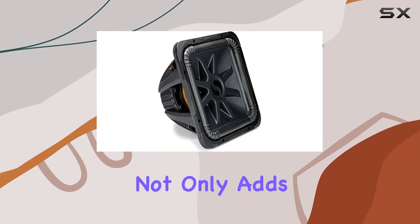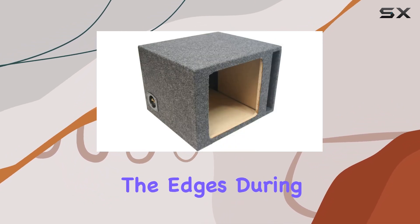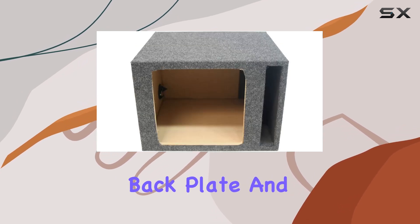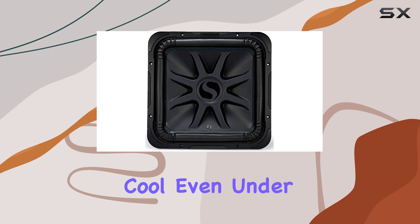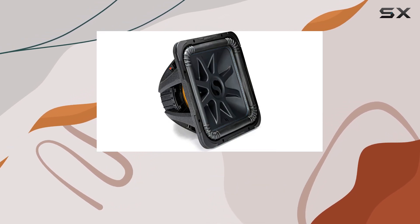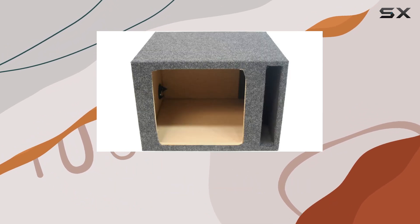The ribbed Santoprene surround with blue stitching not only adds to the aesthetic but also enhances the longevity of the unit by protecting the edges during extreme performance. Thermal management is another standout feature — with the uni-plate back plate and pole piece coupled with perimeter venting, this design ensures that the subwoofer maintains its cool even under long playing times, which is essential for preserving the life of the subwoofer.